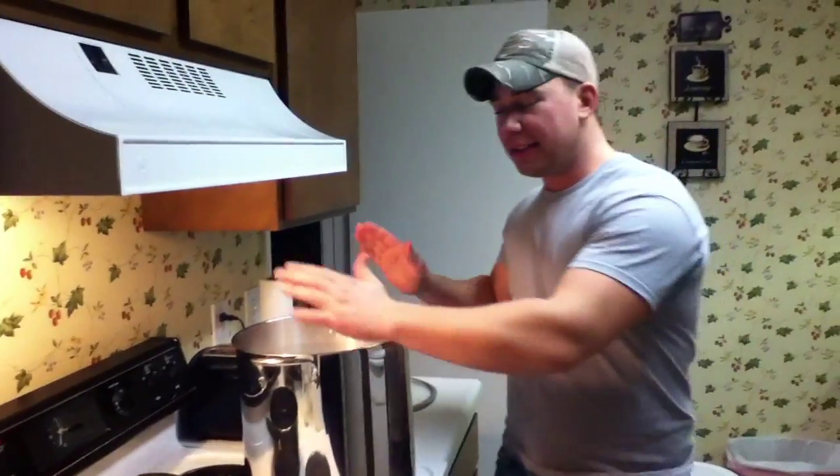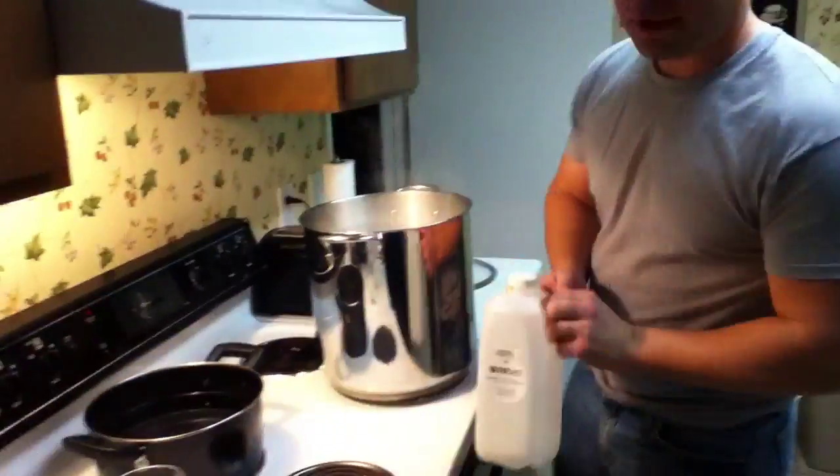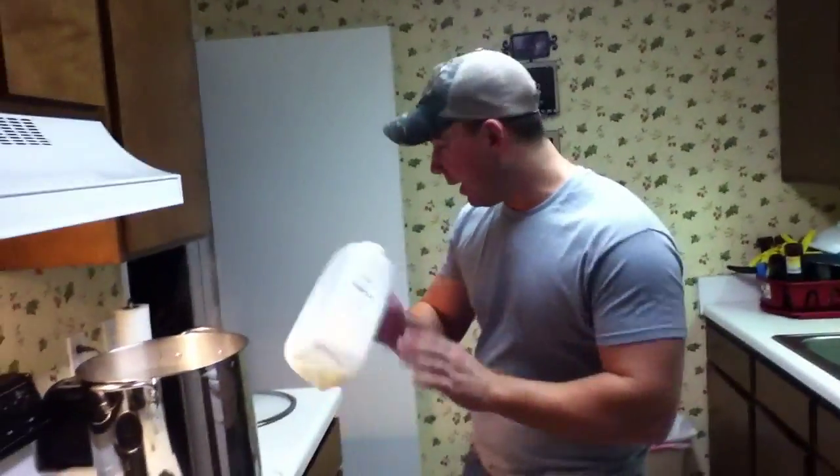Hey YouTube, how you doing? Alright, so we got our pot here. We've steeped our grains and took our grains out. We brought this up to a boil, pulled it off, sat it to the side. We took our extract that we heated up earlier and poured it out into here. Okay, so that's done.